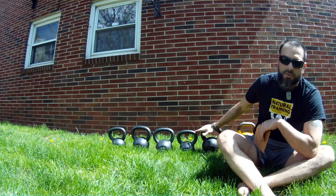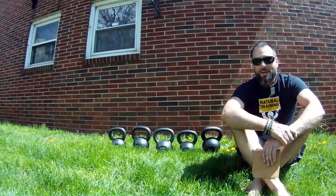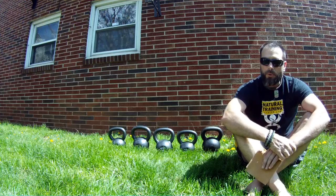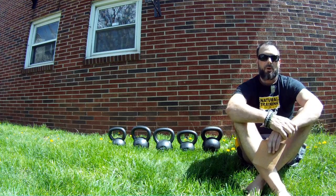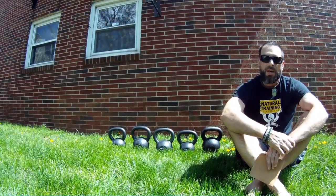Over here I have a couple other bells that we use within Natural Training Center. We have a ton of them at our location, but just to give a comparison to make it easier for you to make your decision on which kettlebell would be best for you if you're in the market to pick one up.